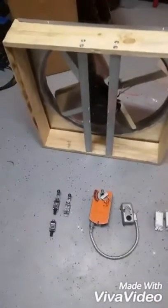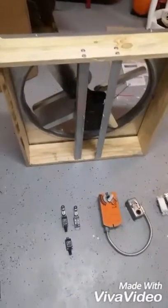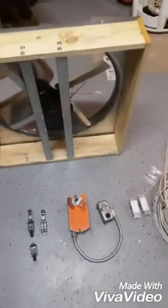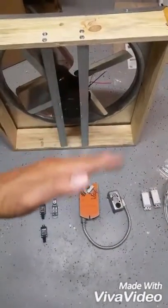Hey everybody. I'm going to make a whole house fan. These are the parts that I've got so far to see if it'll work. It's going to be an insulated whole house fan with a door on it that opens up and closes with full insulation around it.